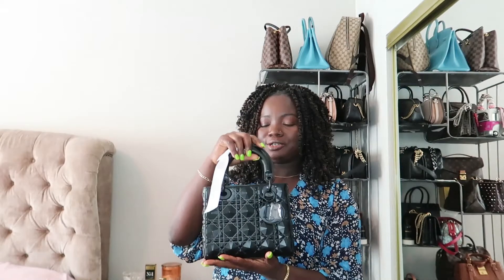Hey guys, welcome back to my channel. Thank you so very much for clicking on this video. I'm going to do a quick one — I wanted to come here and review this Lady Dior that I recently unboxed on my channel. I got it from the store; not sure what triggered me, but I think the bag itself triggered me realistically.